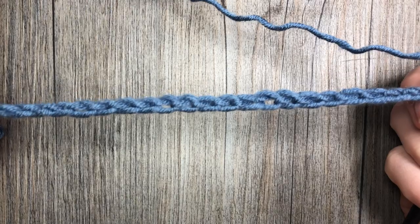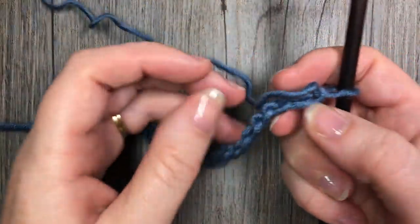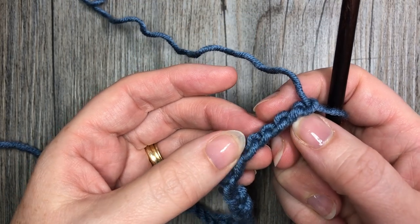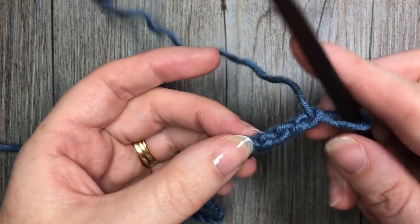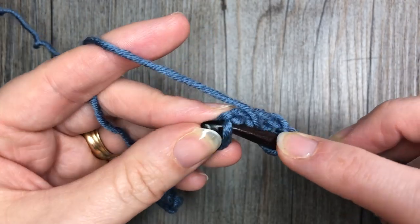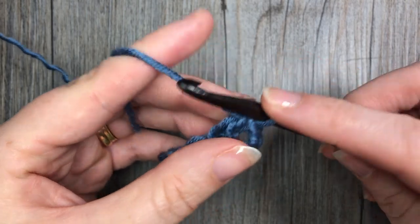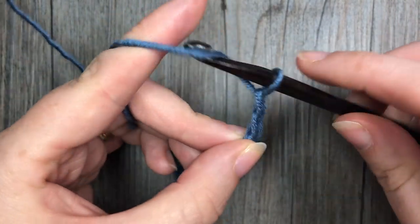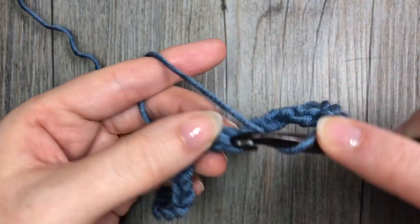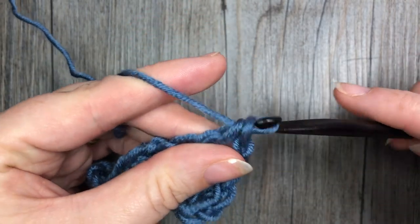Once you have your starting chain at the desired length, you're going to start by skipping the first three chains on your foundation chain and this is going to count as a double crochet stitch. Then in your fourth chain from your hook you're going to work one double crochet stitch. Chain three, skip three chains, and work one double crochet in each of the next two stitches.